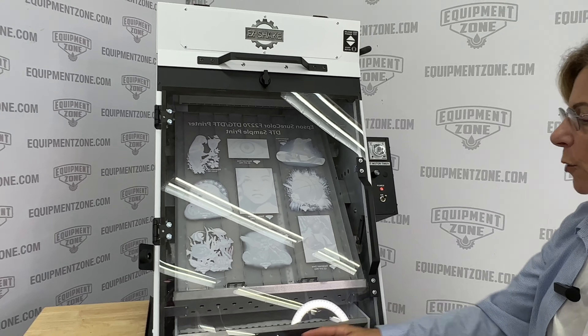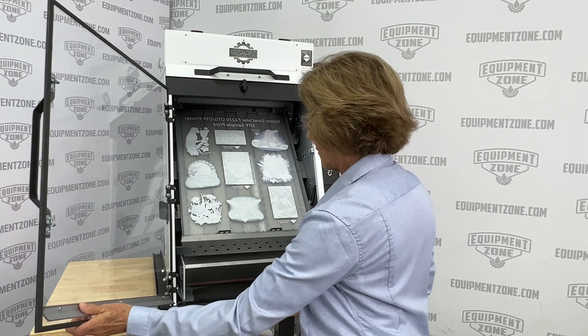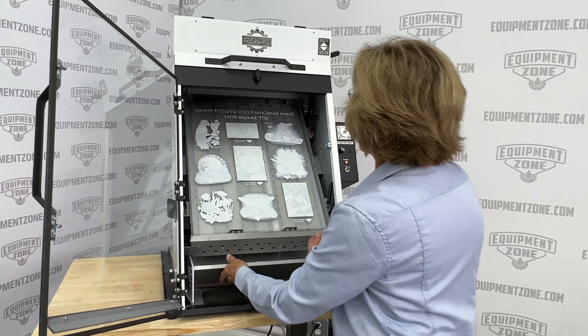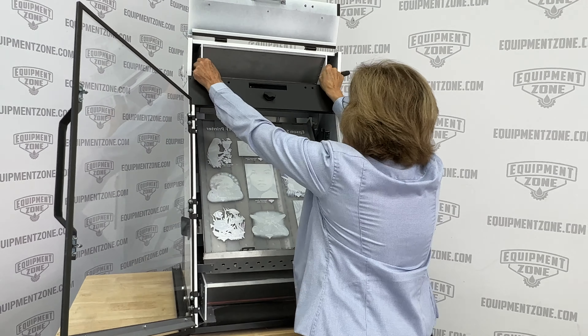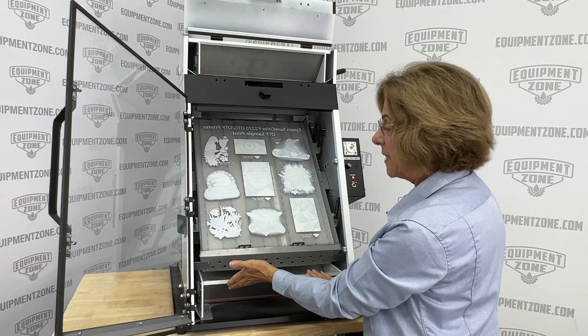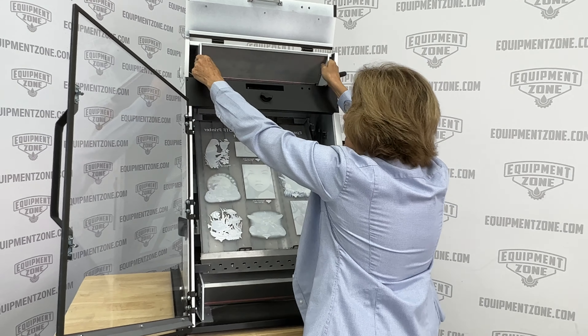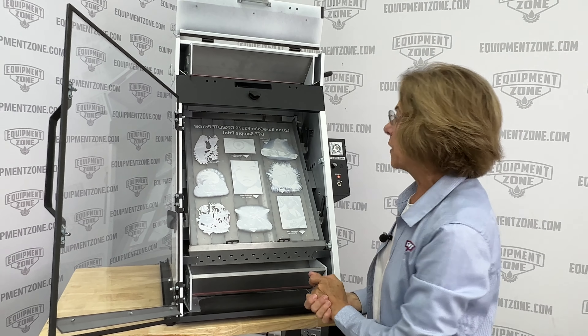The excess powder will go to the bottom. And when this is full and this gets empty, you'd merely exchange them and place the one that's on the bottom back on the top, and then that can go on the bottom. So you're recycling your powder over and over again.